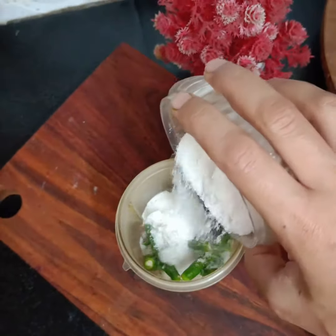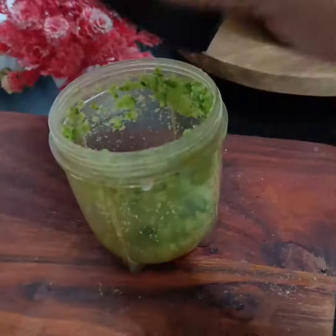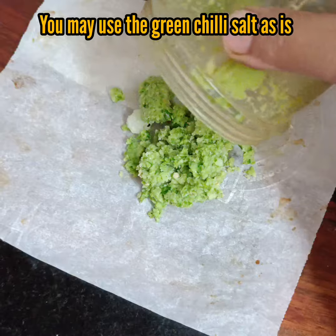Pulse both ingredients a few times until they are well combined and the chillies are finely chopped. Aim for a slightly coarse consistency. Your spicy, flavorful salt paste is ready for use.